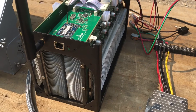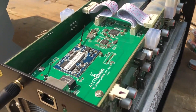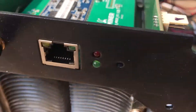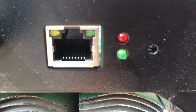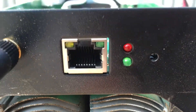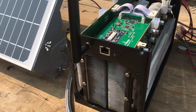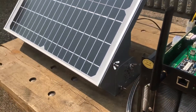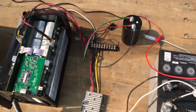The idea is that this miner only works at night and not when the solar is actually blasting, because it gets hot and all that. So here it is, it's spinning up — you can hear it doing something and the green light is on. I'm going to try and add the actual hash rate video from pro hashing into this so you can see that it's working. The system is straightforward.